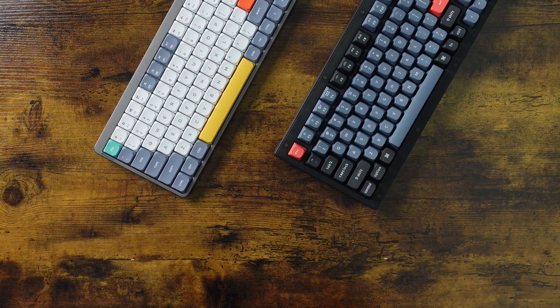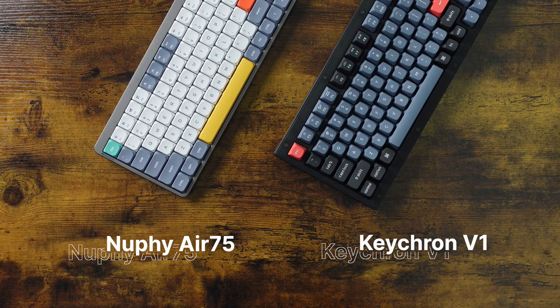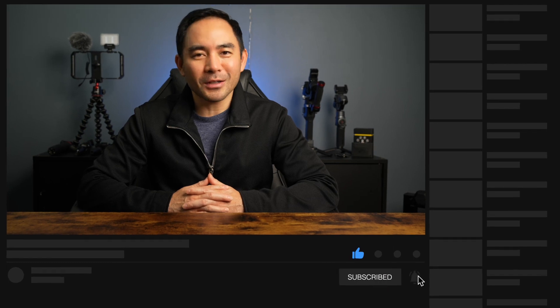Thanks for stopping by today. I hope this video helped give you a good look at these two mechanical keyboards. Stick around and check out my product reviews and some of my tutorials for creators. I really would appreciate the like and subscribe, and as always, I'll see you on the next video.